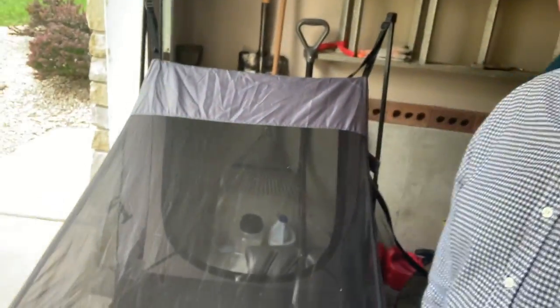Hey guys, Daryl and Tentz working here on getting ready for my big river run and my cot. My cot has got the mosquito netting and it has some holes in it. So I'm looking at patching those holes today and thought I would show you how we're going to do it. Let me let you take a look here.